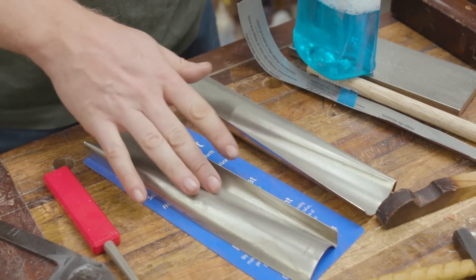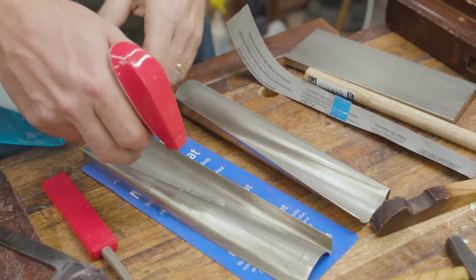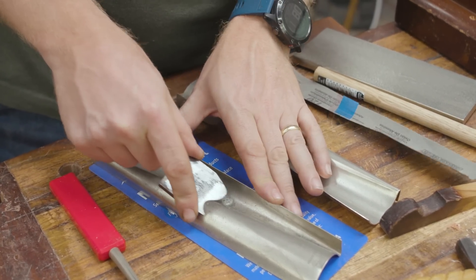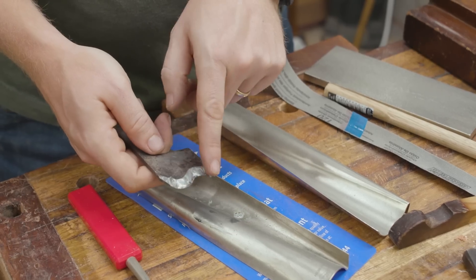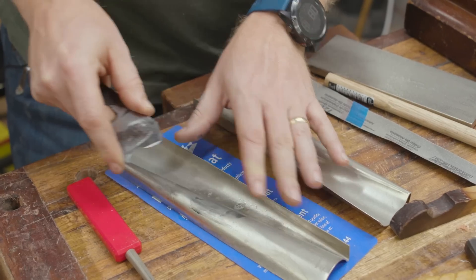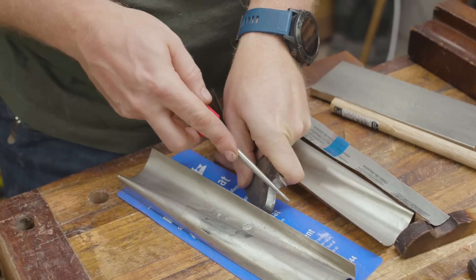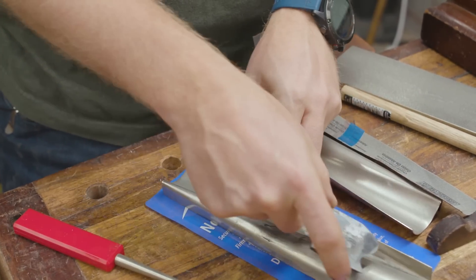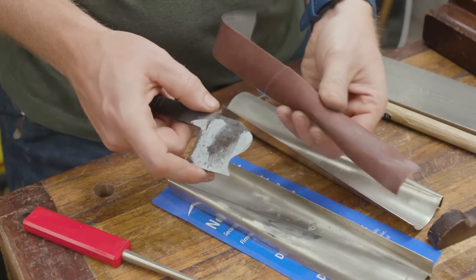Another option is these DMT wave plates, which have progressive waves for working convex and concave surfaces. They work just like regular diamond plates but are a little finer, so they won't cut quite as fast as sandpaper. I can find the spot that's close and sharpen on that. They allow me to get up to a finer grit. If I'm just sharpening and not regrinding the profile, I'll go on the medium and fine and I'm ready to go. They also have a handheld stick option. For regrinding to reshape, I'll use sandpaper to get close.